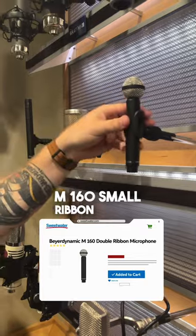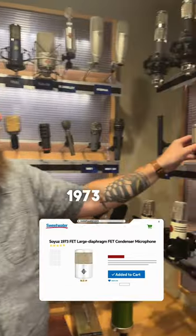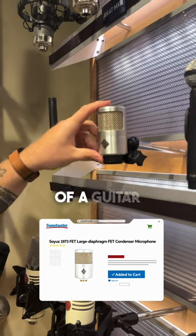Beyerdynamic M160, small ribbon — sounds amazing. Soyuz 1973 — put this in front of a guitar and it sounds finished.